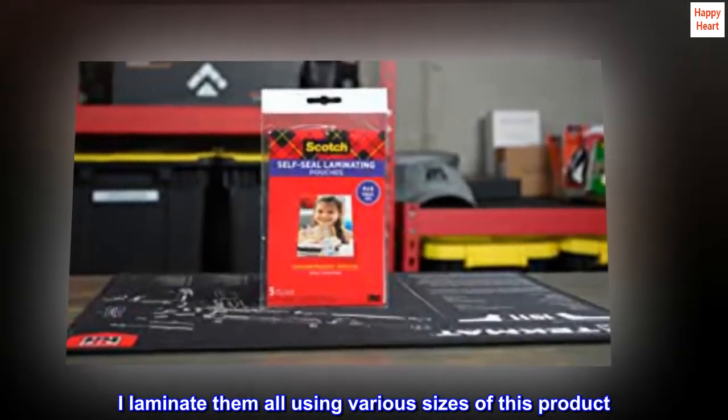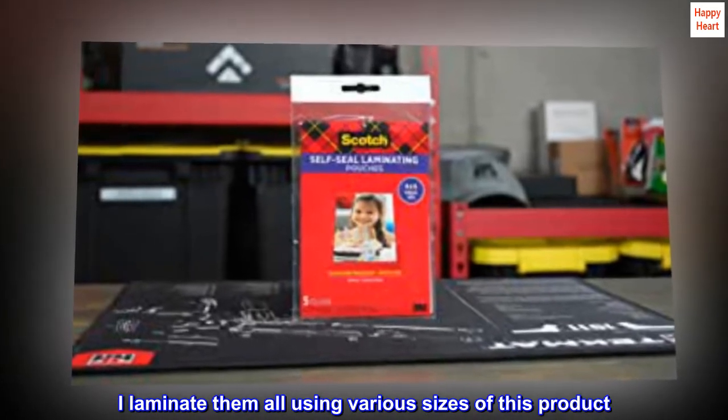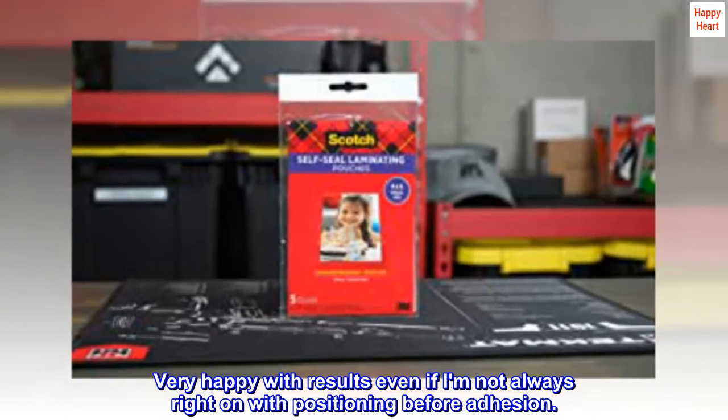I laminate them all using various sizes of this product. Very happy with the results, even if I am not always right on with positioning before adhesion.